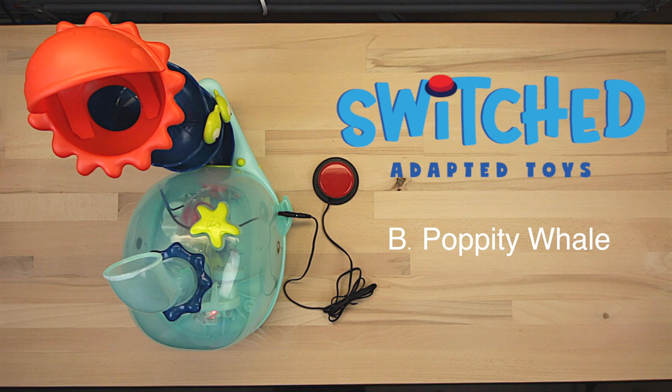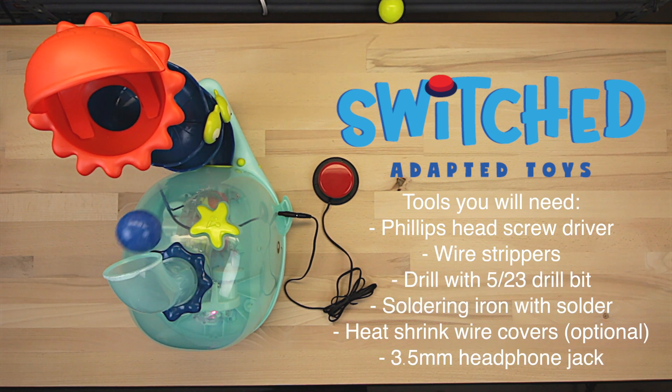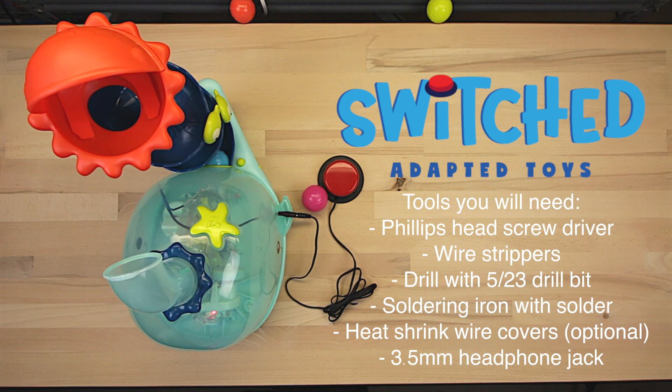Hi everybody, this is Eric from Switched, and today we're going to be adapting the Bee Poppity Whale. This toy is pretty easy to adapt, but the hardest thing is just getting into it — there are a lot of screws, but if you can solder a few wires together it shouldn't give you any problems at all.